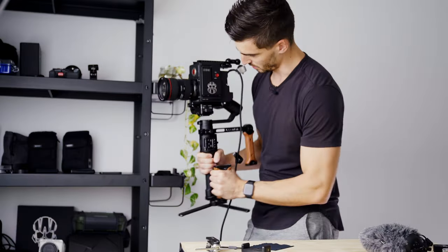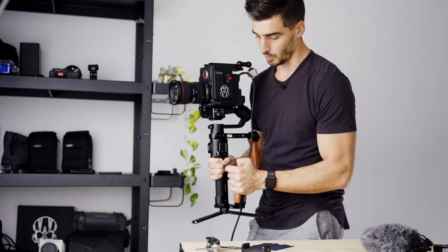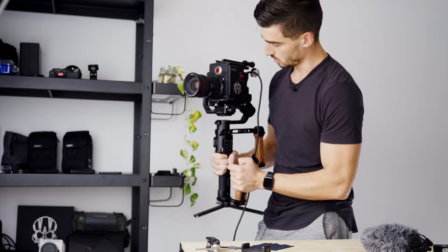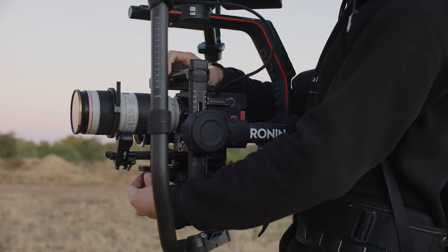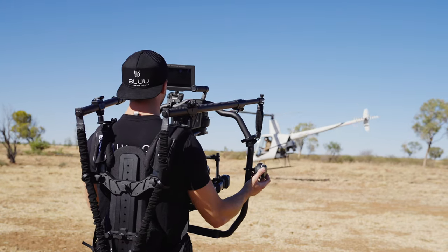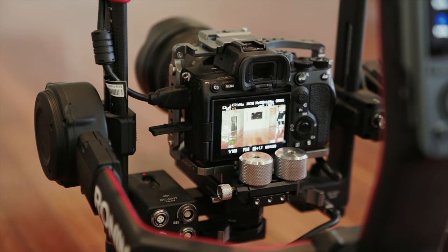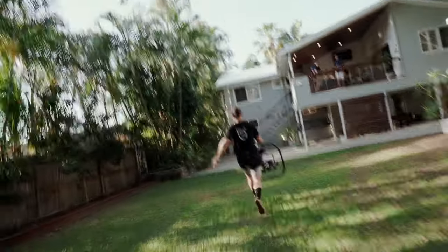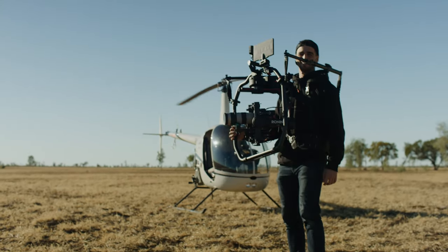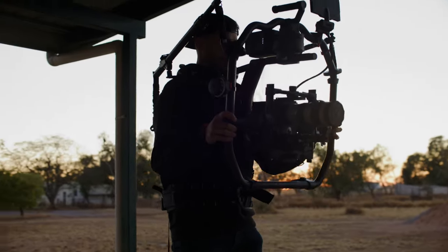Two years ago I got my first RED — the DSMC2 Red Gemini. Despite being able to balance it on the Ronin S and having filmed a full wedding on it, my forearms were destroyed after that. I had to get a bigger gimbal and got the Ronin 2. Such a beast — to operate that gimbal I had to purchase a ready rig to protect my back. I absolutely loved this gimbal and even used it with smaller cameras like my Sony mirrorless recently, but it's heavy. The Ronin 2 is great and probably at the top of the range, but way too heavy for a lot of run-and-gun work.